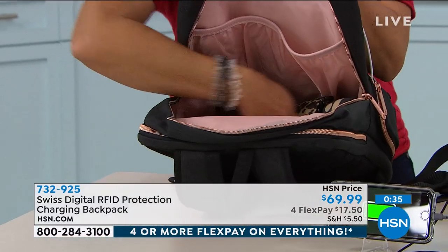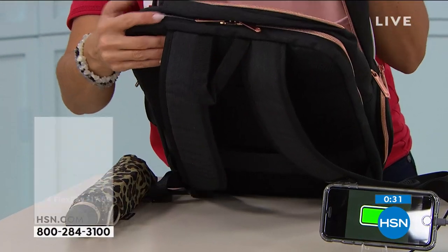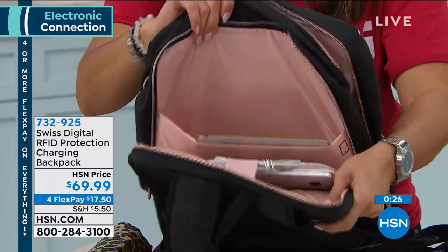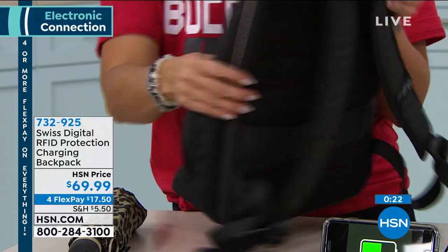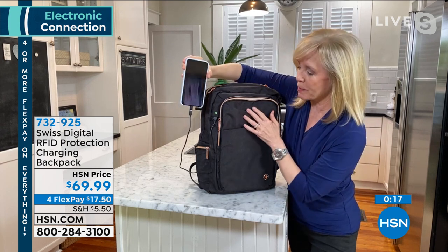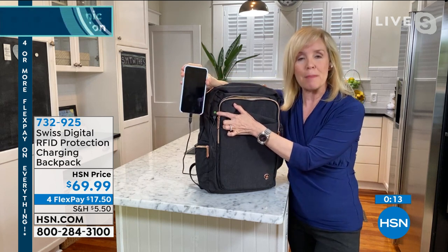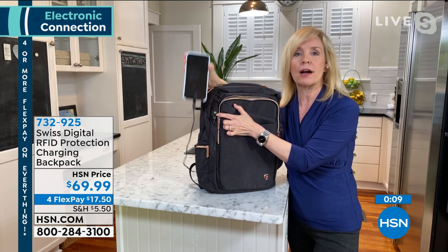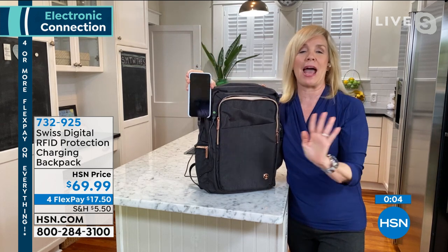There is so much space inside. It could be a work bag, an everyday bag, a school bag — but it's sleek enough to look sophisticated as well. It's Swiss Digital, so when it comes to smart backpacks, they are the leader in the industry. With that power bank included, you can be going to school, walking, talking, chatting on your phone, and you're charged up all the time. And you look smashing.